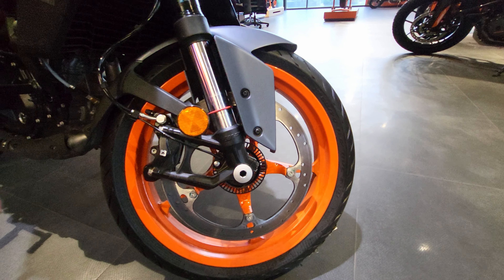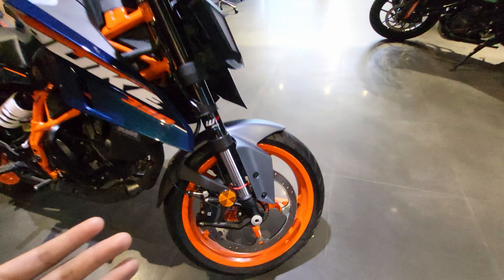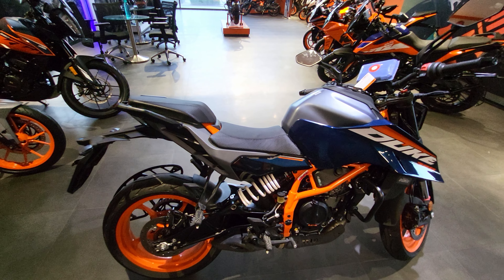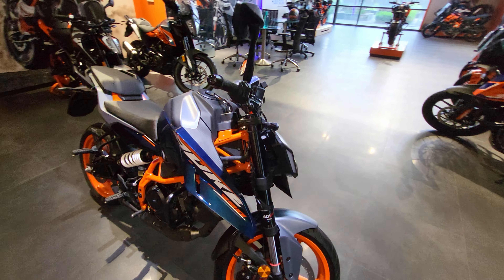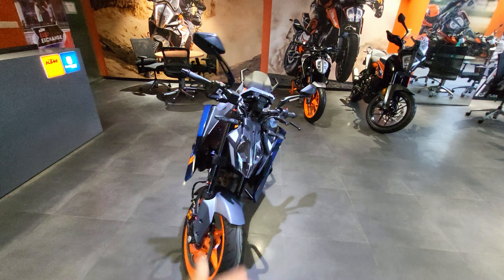The hollow disc helps in reducing the weight of the bike overall, giving you lightweight. Lightweight means more power, more torque, making it easy to cruise around in city traffic as well as meeting track specifications. Apart from that, this bike gets traction control.